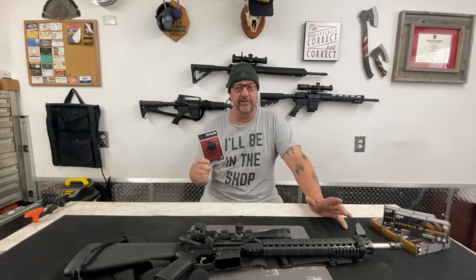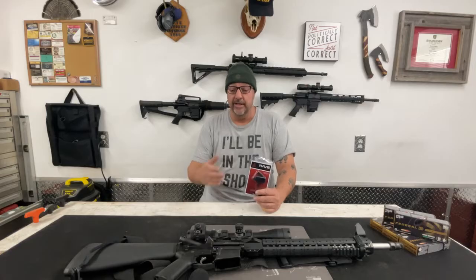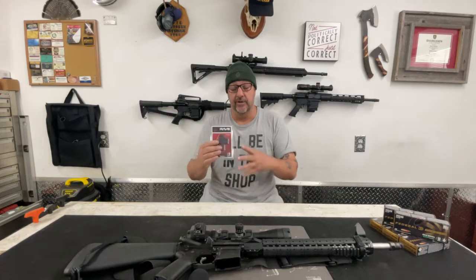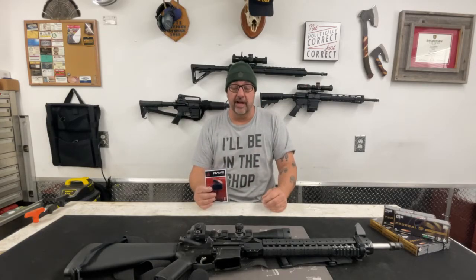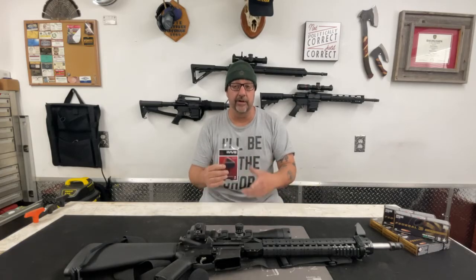Just a quick note for folks at YouTube: this trigger should not in any way, shape or form not comply with your rules. It is not what is considered a hair trigger — this is just a drop-in trigger assembly. The rifle I'm putting it in was a kit I had to assemble myself. I'm basically just removing the parts that came with the kit and replacing them with the drop-in trigger. It is not a hair trigger, not a forced reset trigger, not an illegal trigger, and not a modification of the rifle in any way, shape or form.